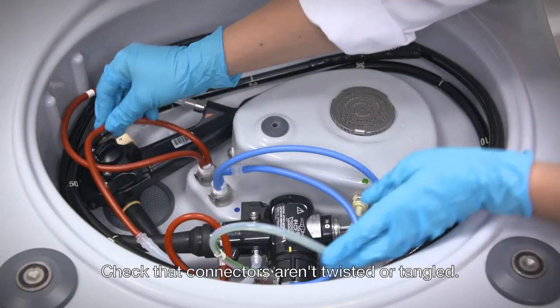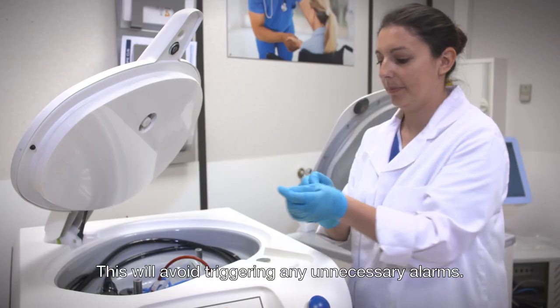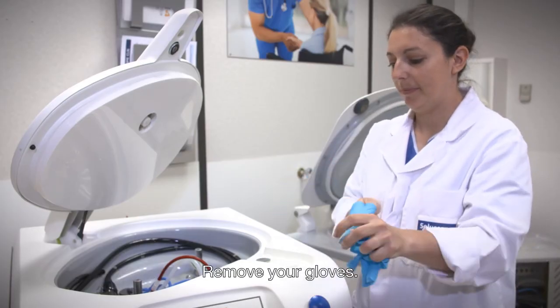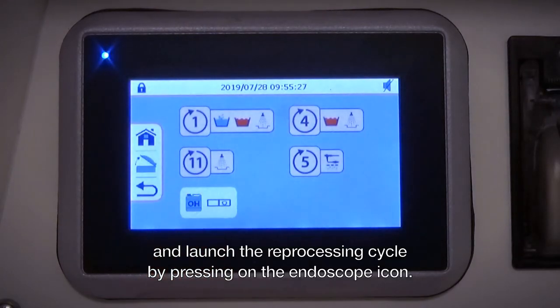Check that connectors aren't twisted or tangled. This will avoid triggering any unnecessary alarms. Remove your gloves, close the lid, and you can now launch your reprocessing cycle.